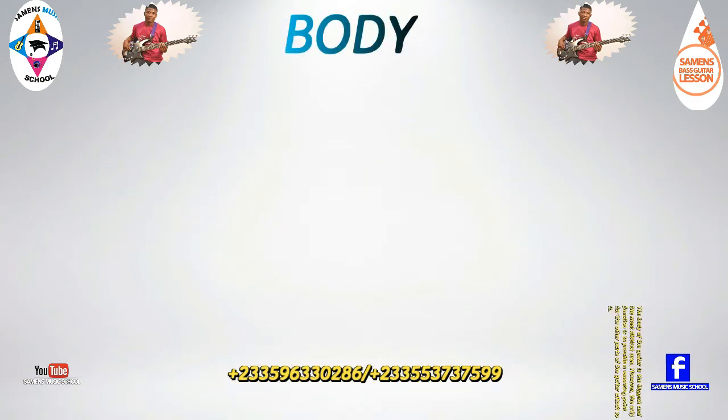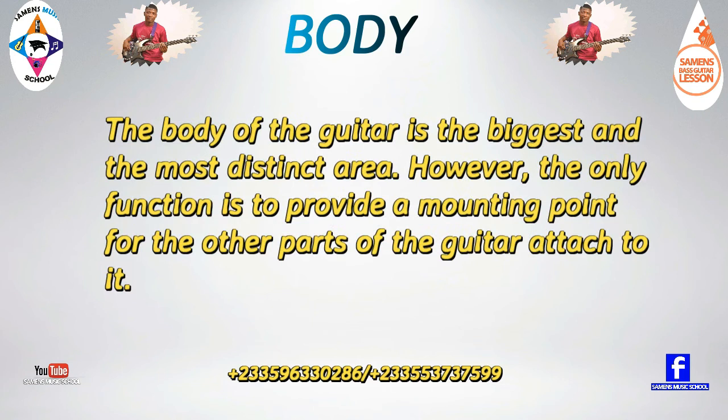The body of the guitar is the biggest and most distinct area. However, its only function is to provide a mounting point for the other parts of the guitar attached to it.